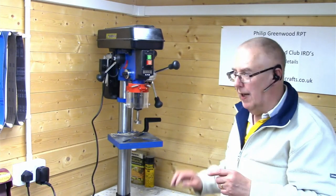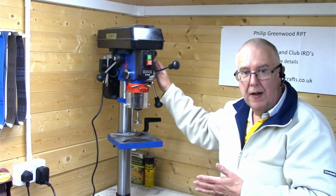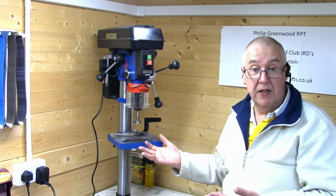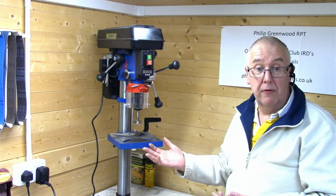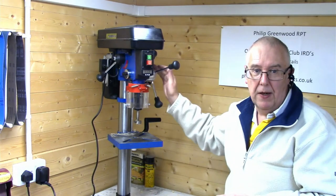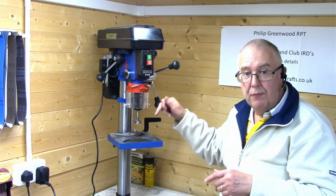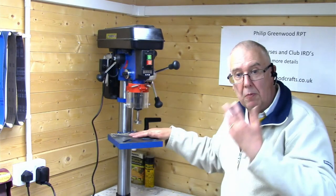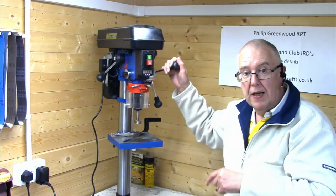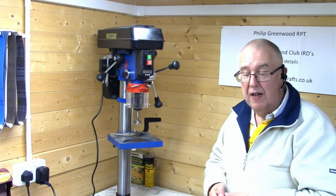The only downside is it's battery powered — it doesn't run off the mains. If you forget to switch it off, next time you want to use it the battery will be flat. That's the only downside. Otherwise it's really good. I tested it to make sure the crosshairs match up — I put a pencil line on a piece of wood, dropped it down, and the laser matched perfectly with the cross.